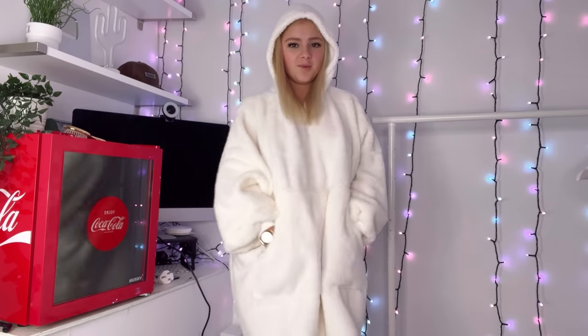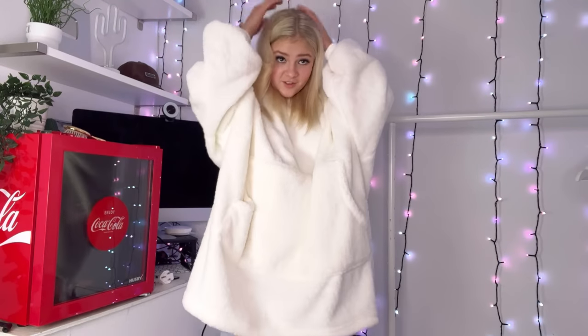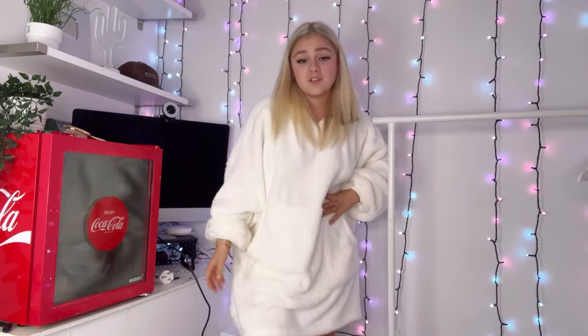When would I go out in this — maybe a trip to the shop? No, that's so embarrassing. But yeah, I just think it's really good to be honest. That brings us to the end of the video — I hope you guys enjoyed and I'll see you in my next YouTube video, bye!